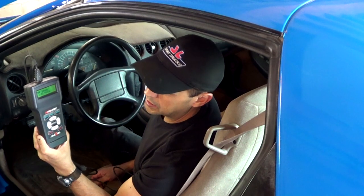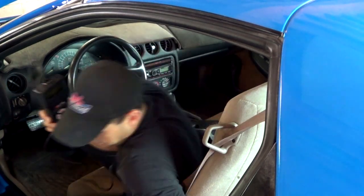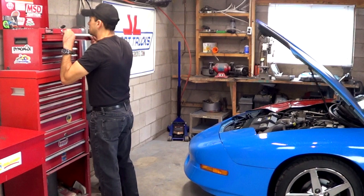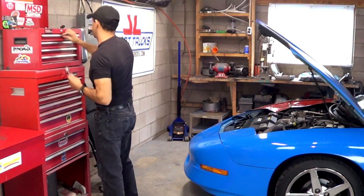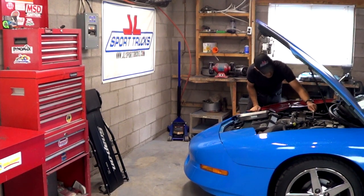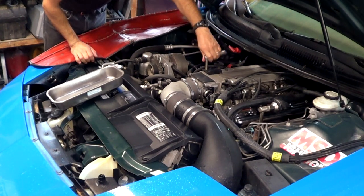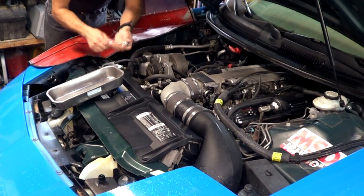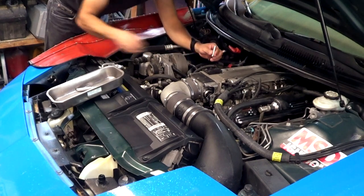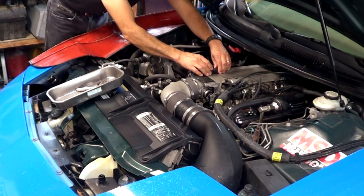Now that you've seen how it works, I'm going to show you how the MAP sensor can be tested with the vacuum pump. The first thing I'm going to do is unbolt the sensor so I can connect the vacuum pump and show you the readings. It won't be necessary to disconnect the plug because I'm going to be reading the signal with the scanner — it needs to be connected, otherwise I won't be able to read it.